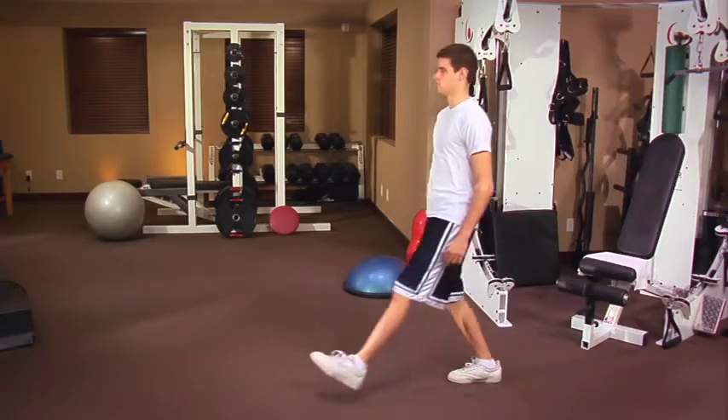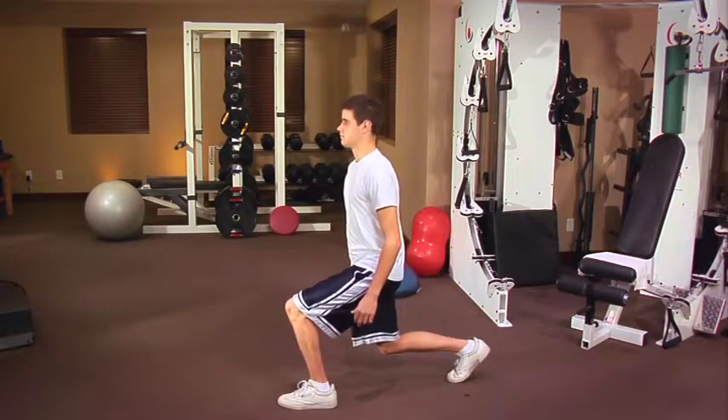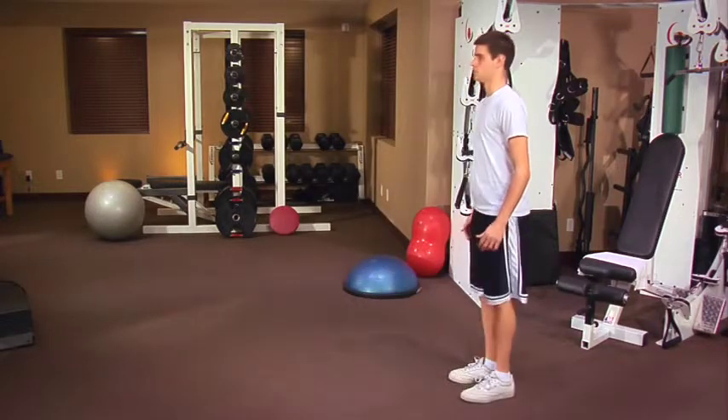Then he starts out again, stepping out with the left leg. Begin with as many lunges as you can until you can accomplish 15 to 20 reps with each leg. This exercise helps build the quads, hamstrings, and glutes.